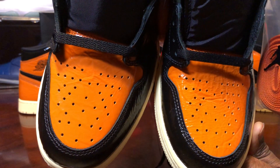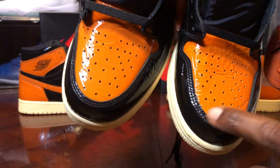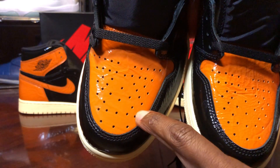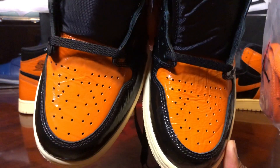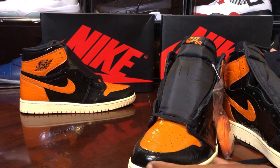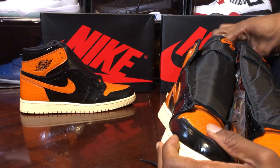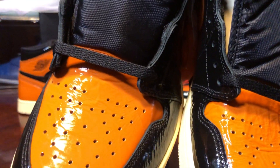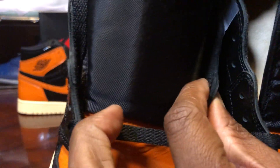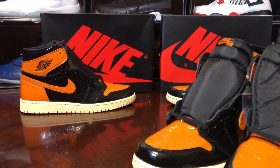Looking at the perforated holes in the toe box — they're all different. Look at that second row — stuff like that you won't tell unless you have both side by side, but the toe box is a dead giveaway once again on these shoes. You can also see the cut on the leather material — it looks like a thicker cut on the fake pair. The retail pair has a thinner cut; you can tell they use a different material.